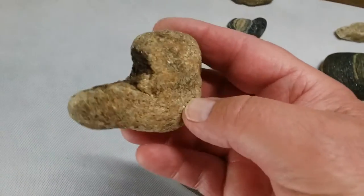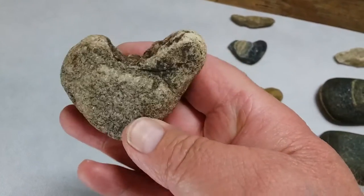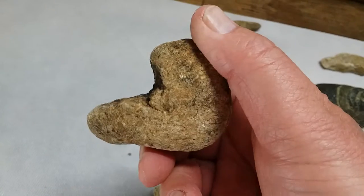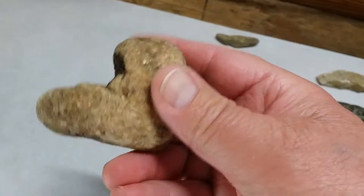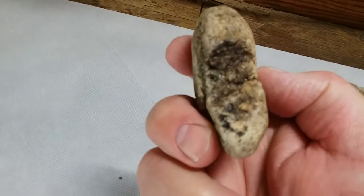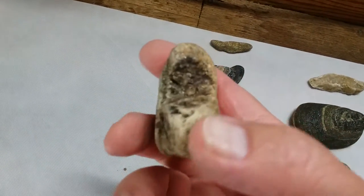This is an abrader — we've talked about these before. That little 90-degree notch in there is used for running shafts through and taking bark and knots off. The rest of the stone is polished pretty well, it's pretty comfortable in the hand. You can see how dark and stained it is in there — probably from barking off shafts.